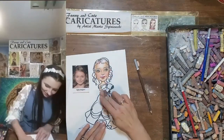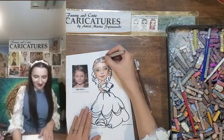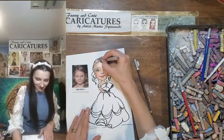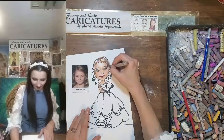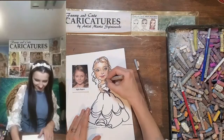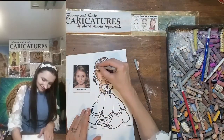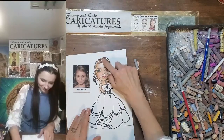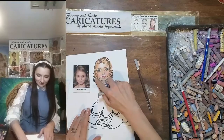You can add some shadow to the skin everywhere. Beautiful. Let's do the hair, going with the same brown. There we go. And the other side. Blend. Beautiful.